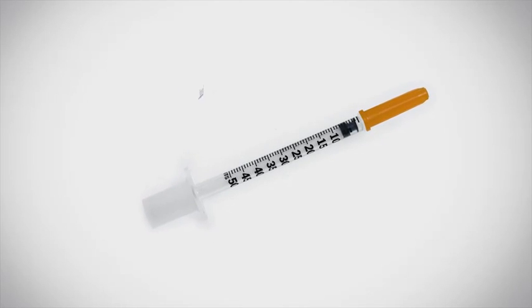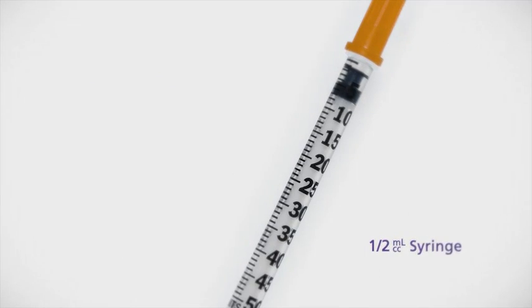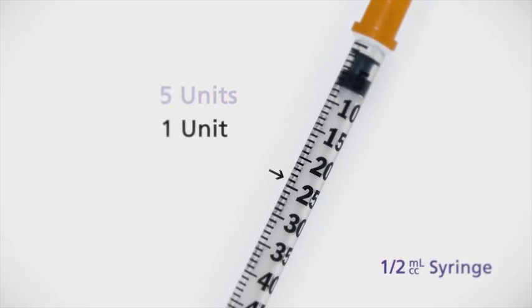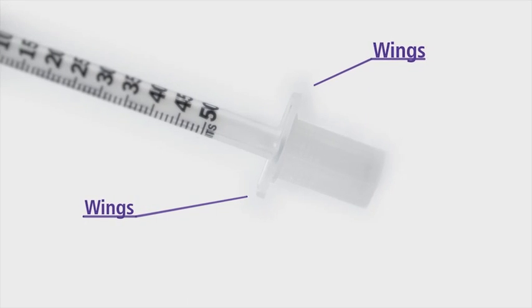Before I continue, I want to make sure you're familiar with the parts of the syringe. The largest part, called the barrel, has markings that are used to measure your insulin. A half milliliter barrel can hold up to 50 units. The long lines mark every five units, and the shorter lines in between indicate single units. The barrel has wings, or flanges, on the bottom to help you hold the syringe.